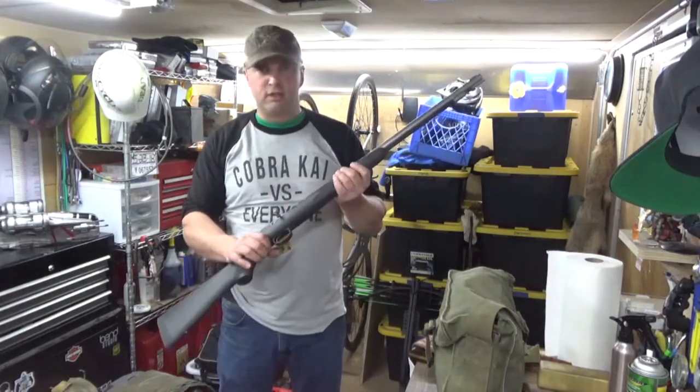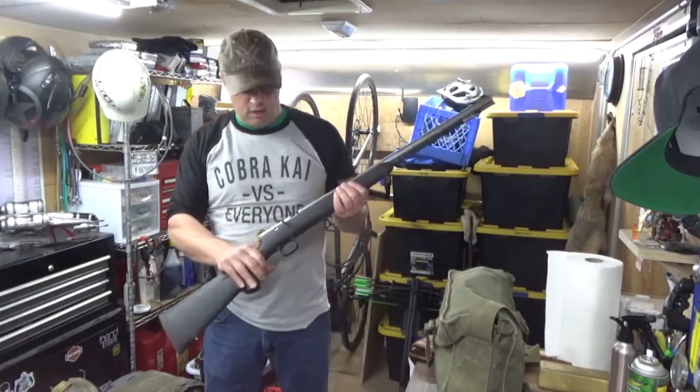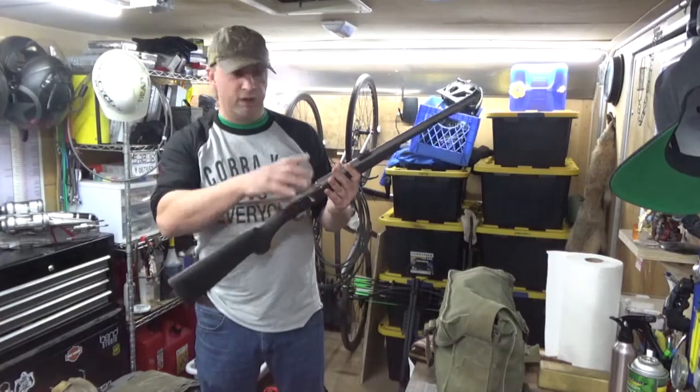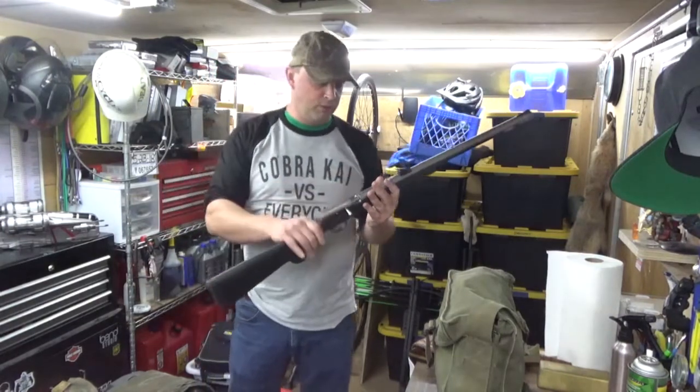It doesn't matter if it gets wet. Carbon fiber stock, stainless steel — it's not going to rust. What I do is take the nipples out, because the nipple is the part where you're going to have the most problems with corrosion.